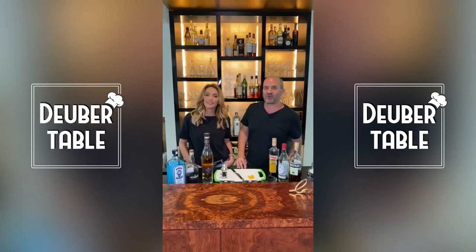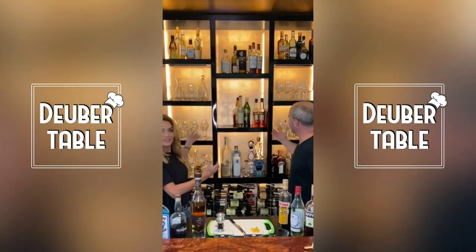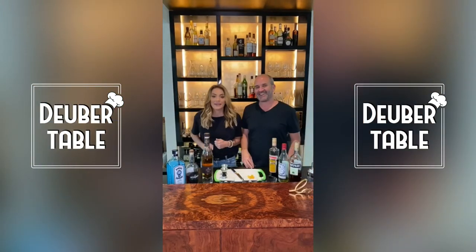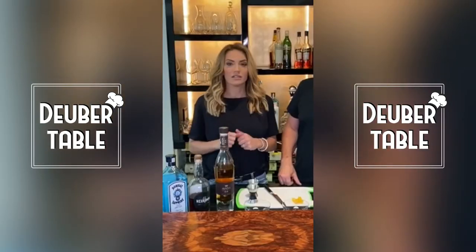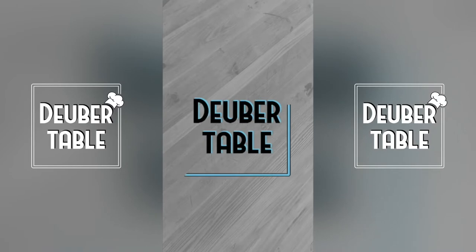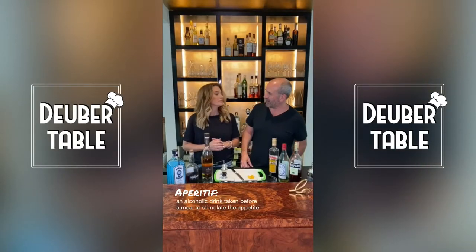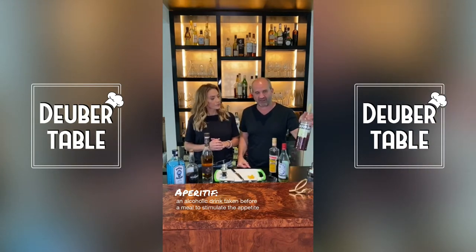Hi everybody, good to see you. We're at the bar today. Time to make some cocktails for summer, because I don't know about you but COVID has made me a big drinker. We're going to make some nice aperitifs today. We're going to start with a classic Italian drink — we're going to make some drinks based on Campari.